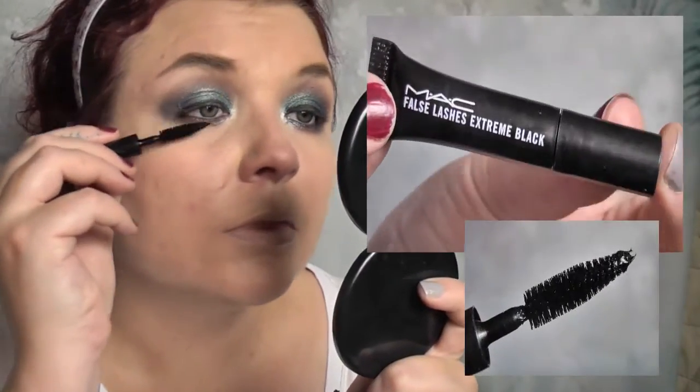Then I'm using a sample of the MAC False Lashes Extreme mascara in black. I really like this mascara — I like the wand and the application. I don't have very thick lashes; they're actually very fine but very long, and it takes quite a lot to define them in any way, but this seems to do a pretty good job.